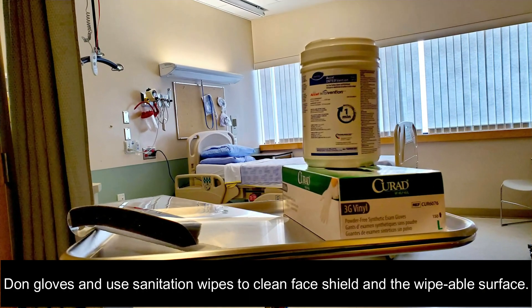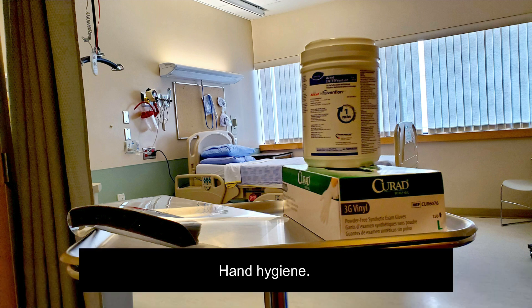Don gloves and use sanitation wipes to clean the face shield as well as the wipeable surface. Remove gloves.